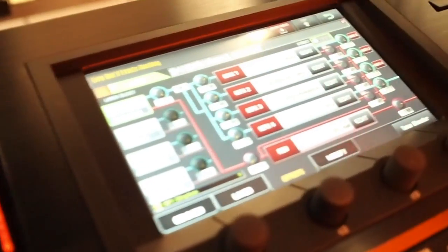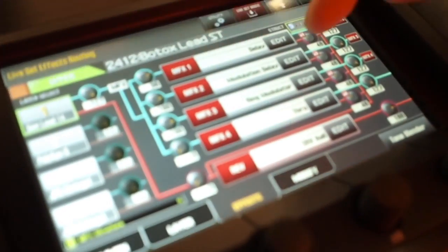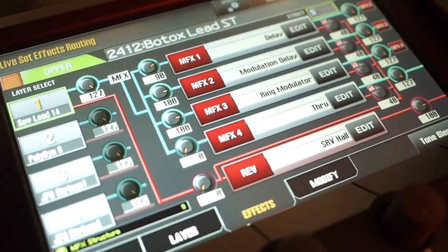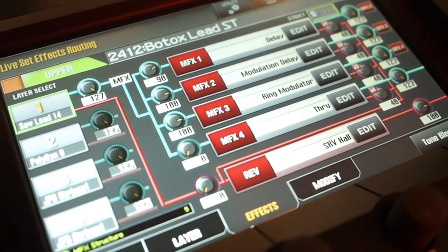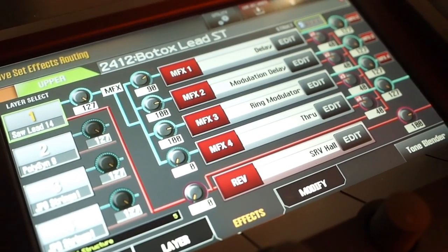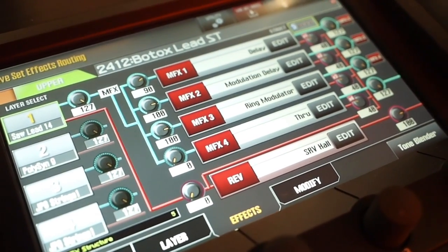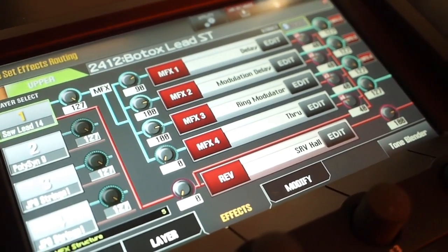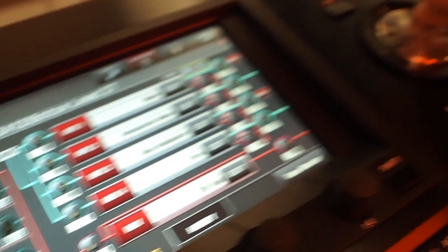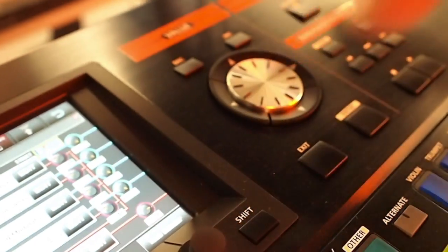If I want my second tone not to get into the delay but only enter the chain at the modulation delay, in this particular example, I can do that. And that's something that you could only do on software synthesizers, where you have access to all those routings. So that's a very cool feature where you can change these algorithms — even combining serial application of effects together with parallel.